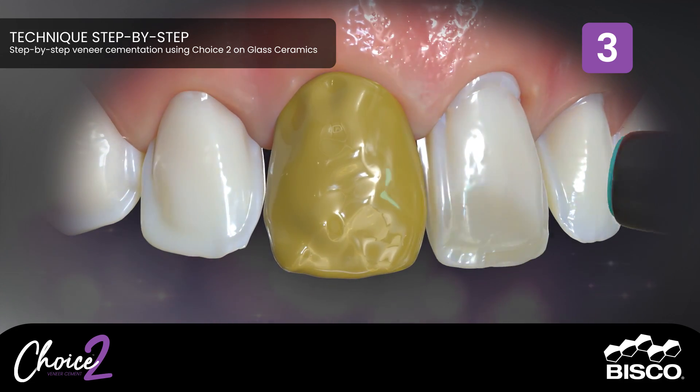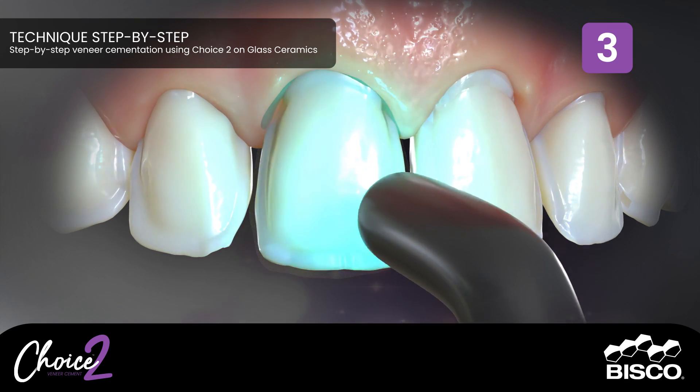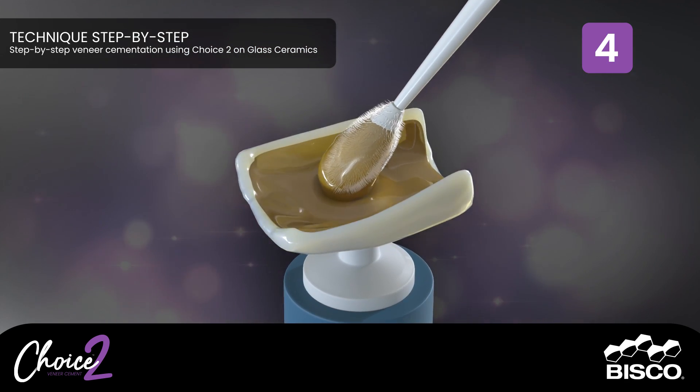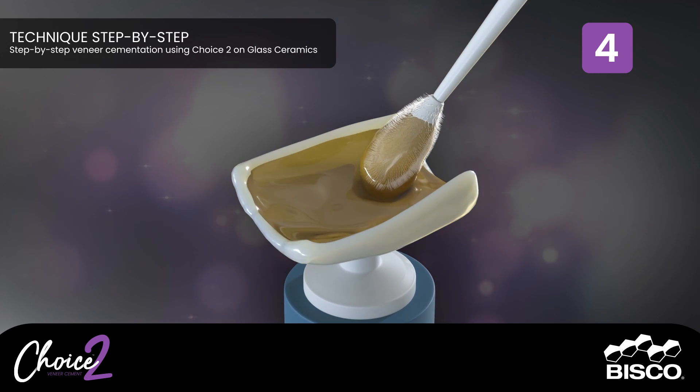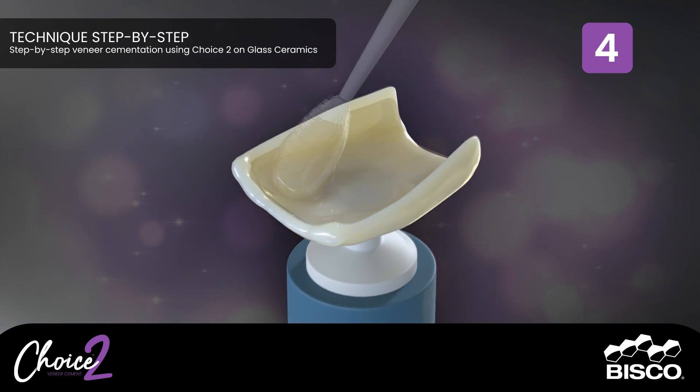Do not light cure between coats. Once the surface has a uniform glossy appearance, light cure for 10 seconds. Step Four: Etch the internal surface of the veneer with 9.5% porcelain etchant — 90 seconds for porcelain, 15 seconds for lithium disilicate.